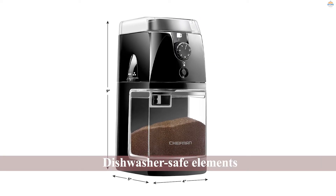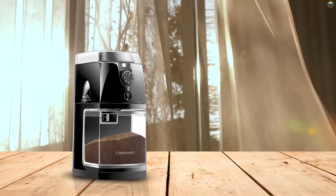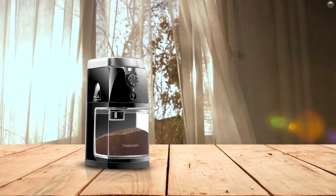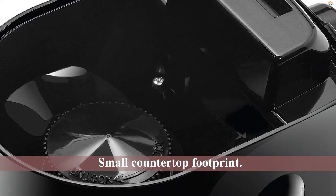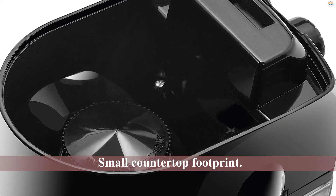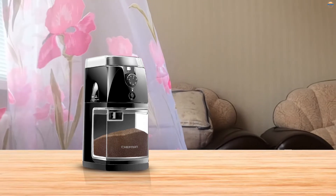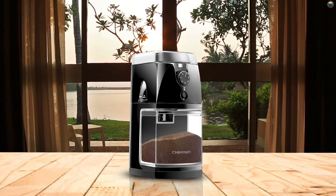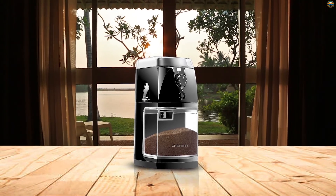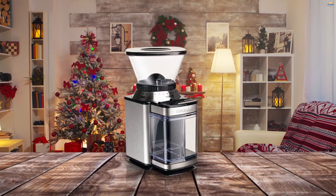Number four: the Chefman coffee grinder. The Chefman RJ44 is another decent option. Although it offers only 17 settings, it does have dishwasher-safe elements, ceramic burrs instead of metal, and a small countertop footprint. It provides a consistent, reliable grind and gets high marks for being quiet. This model stumbles, though, by excelling only at finer grinds — if you want anything coarse, like for a French press or cold brew, you will be disappointed. However, Chefman deserves a mention for across-the-board excellent customer service. The RJ44 would be a good choice for espresso-only makers or those fanatical about customer service.